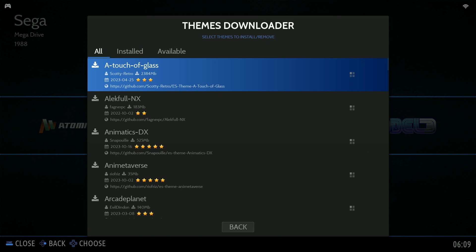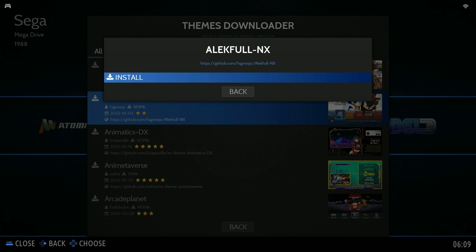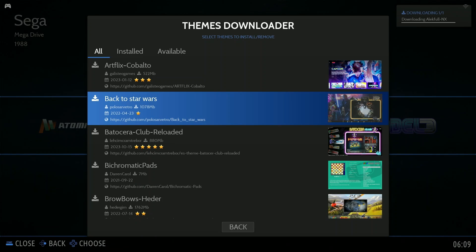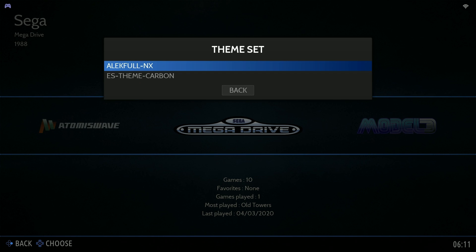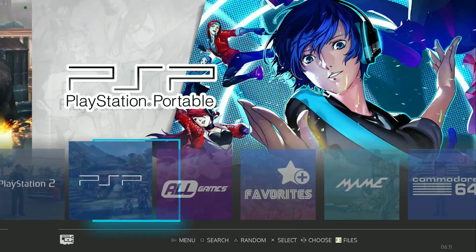You want to click on theme. There are a bunch of different options for themes here — very easy to download. I'm going to go ahead and install this one. Go to download and it might take a few moments. Now to install that theme I'm going to go to user interface settings, go to theme set, and switch it over. Come out and it'll change the theme — and there you go. Looks a lot better this way.